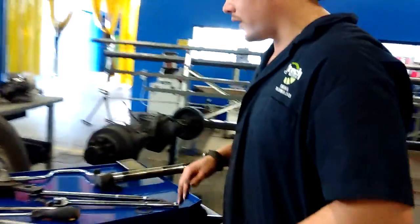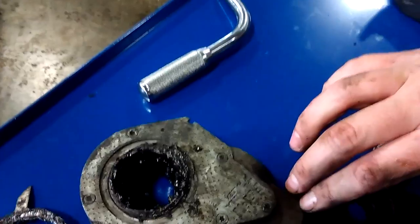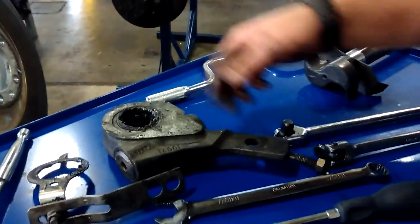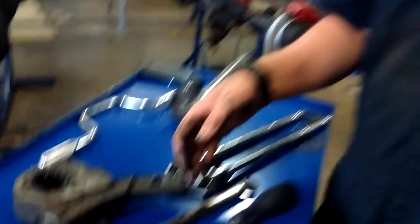Next I'll move on to your slack adjuster. This is how you adjust your brakes — with this slack adjuster. This little mechanism gets rid of your play and extra space, and it makes it to where your drums fit straight to the shoe instead of having that star wheel cluster that you see on a small automobile drum brake.